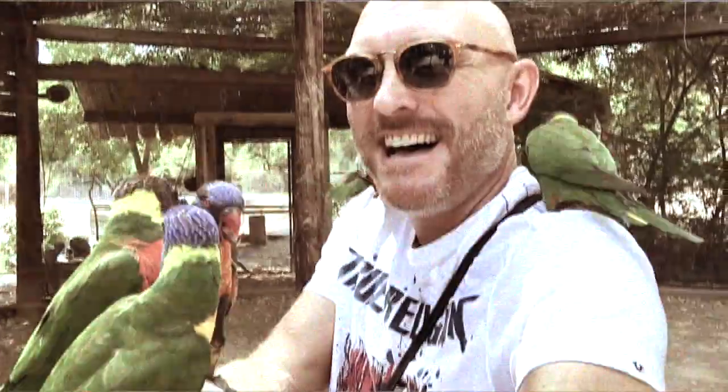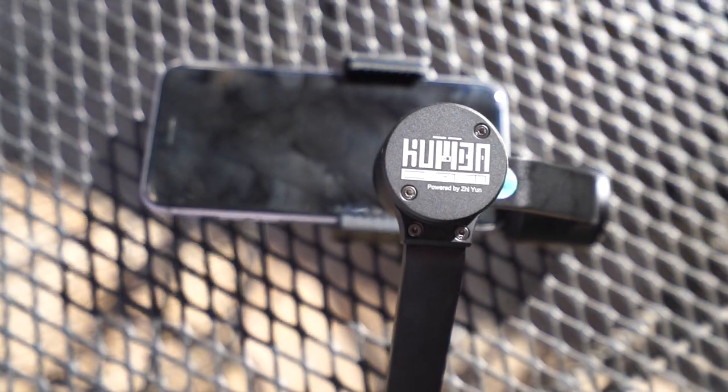Hey guys, this is Steve Huff, SteveHuffPhoto.com. I'm here today at the zoo with a cool product. It's not a camera, it's not a lens — it's a gimbal for video.